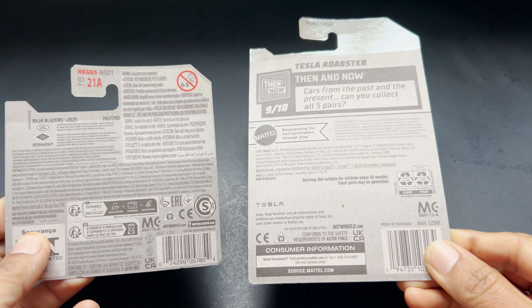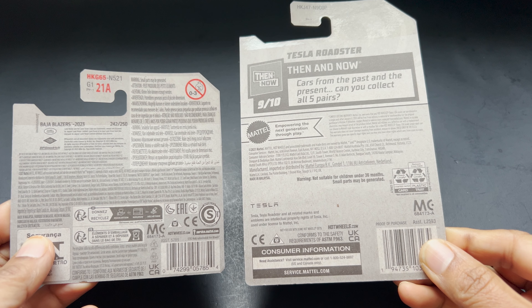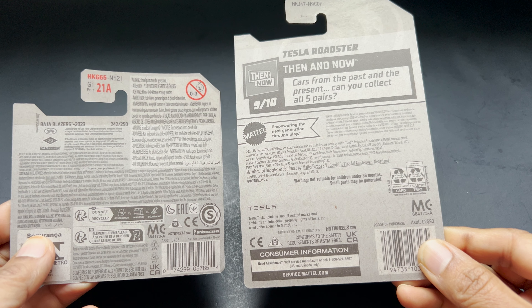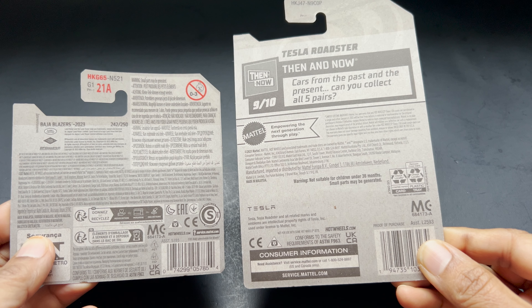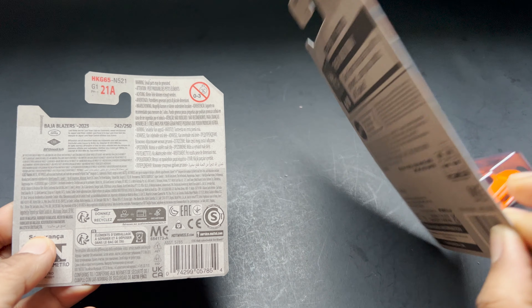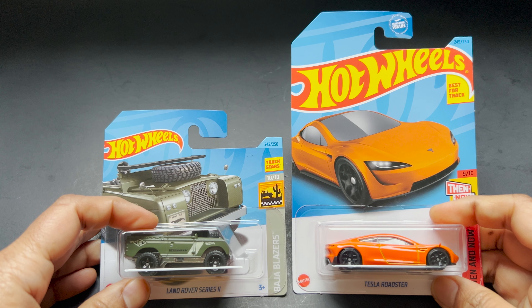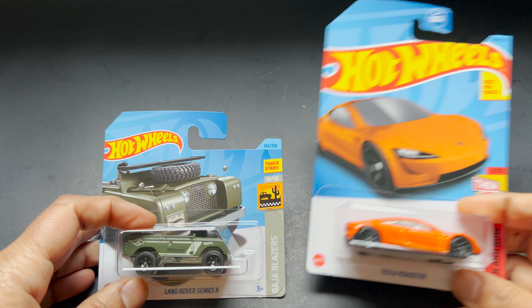Here you can see the international version and the American version card. The international version card has a smaller card than the American version card — that's how you can differentiate between these two cards.